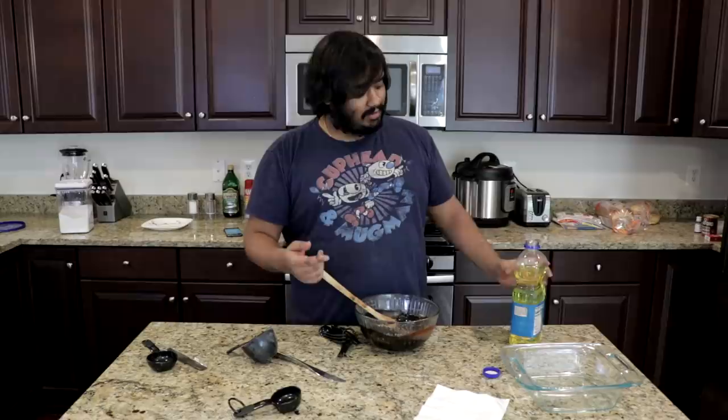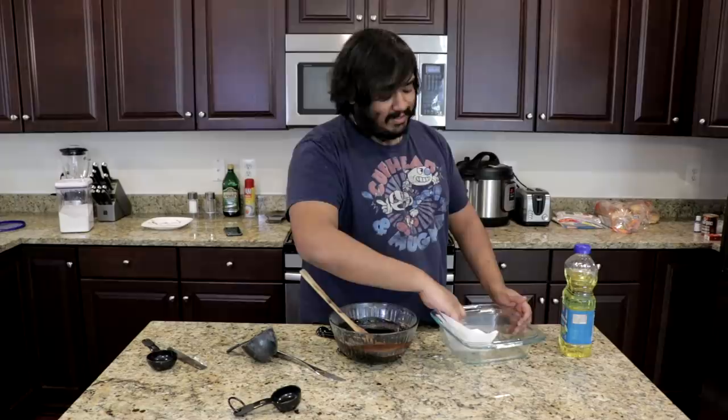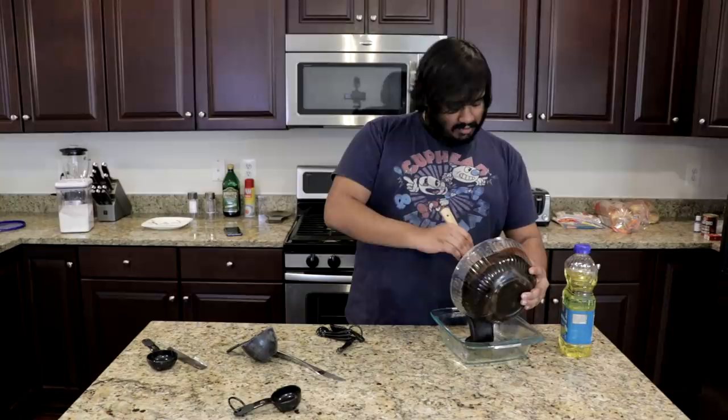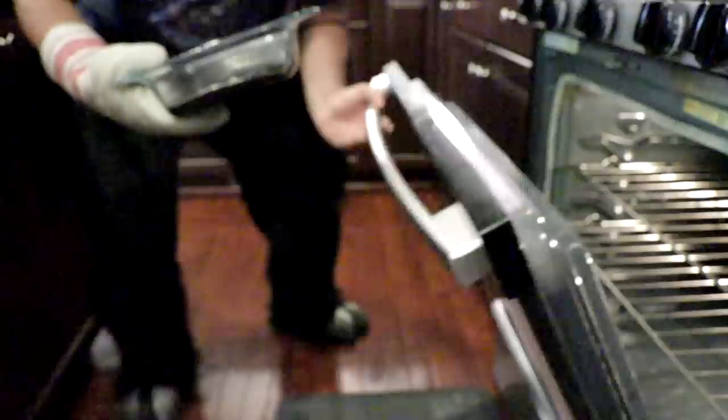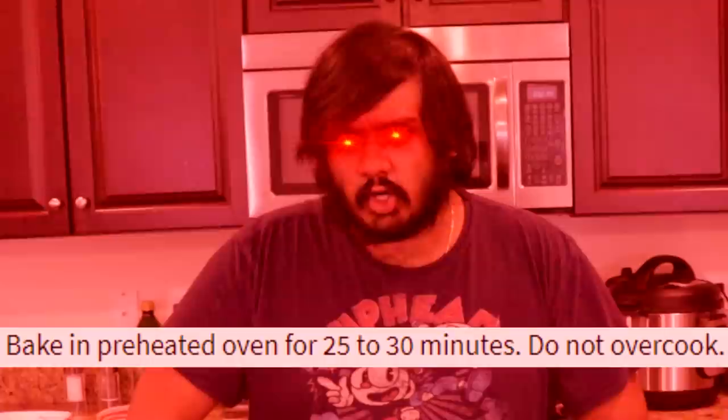Now that our brownie mix is finished, go ahead and take a neutral oil — like vegetable oil — and grease up the pan. There's more grease in this pan than there is in all of Europe. Then just pour this stuff right in. Look at this stuff — and there we go, brownies uncooked. Do not eat this yet, it contains raw eggs. Just gonna slap him in the oven. You're gonna wanna bake for 25 to 30 minutes. Do not overcook, and you will conquer your soul!